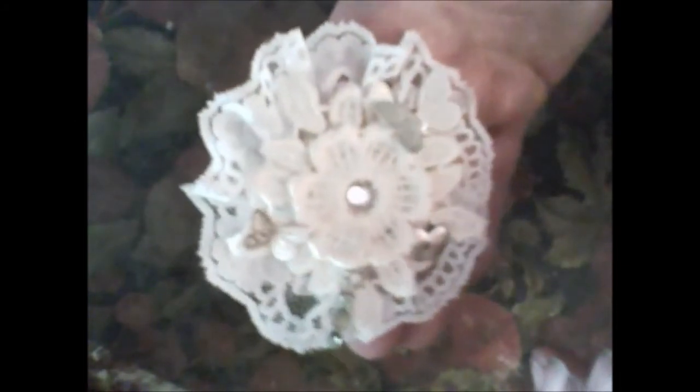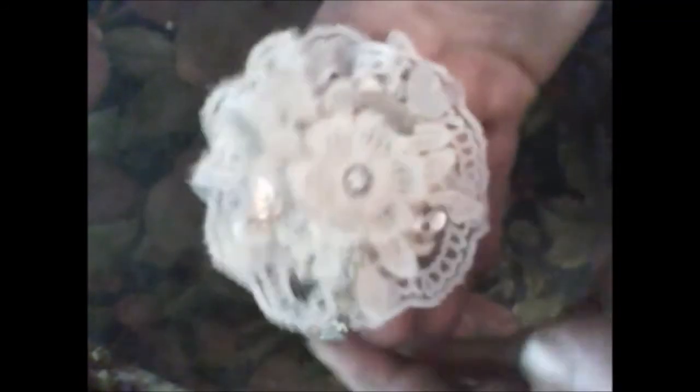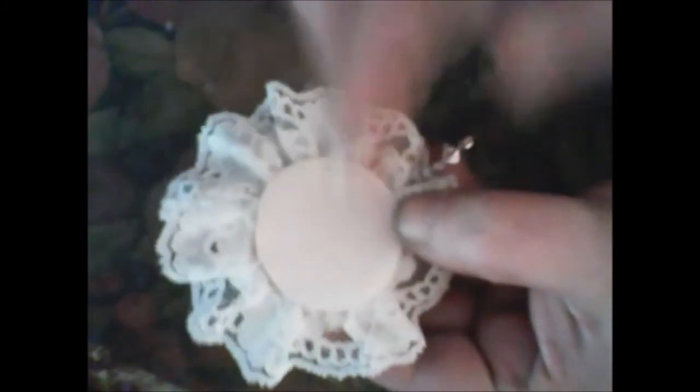I don't know exactly what this piece was, but I used it. Then I glued two butterflies — one bigger and one smaller. They are metal, as you will see. In the center I put some bling. And of course I glued a cardboard circle on the bottom.